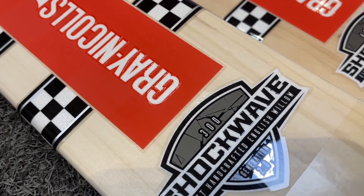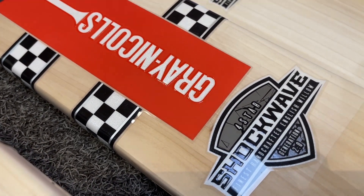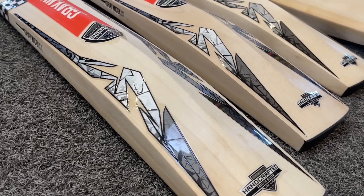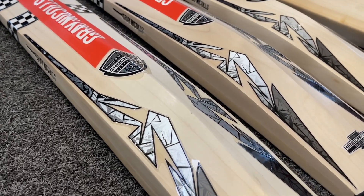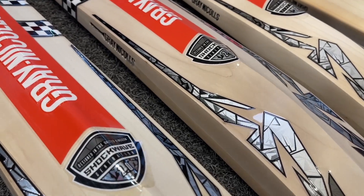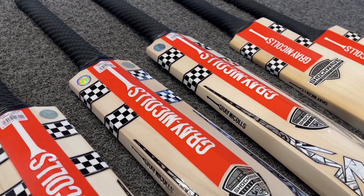You can just see here — if I just show you on the 300, that's what's different. On the next one along, that's where you've got the 4-star look. In terms of the graphics to the back of the bat, you've got the handcrafted sticker at the bottom, some nice lightning effect decals. To the back here, you've got the Shockwave 2.0 emblem and then the traditional Graynickels in red and white with the black and white checker.